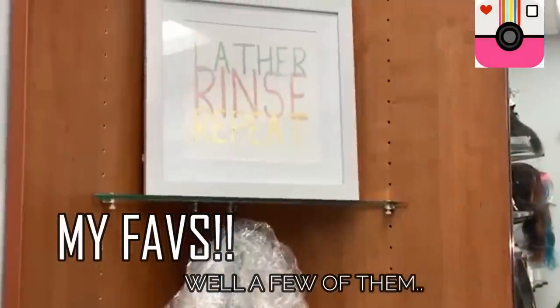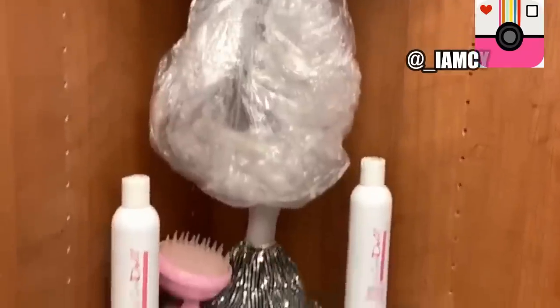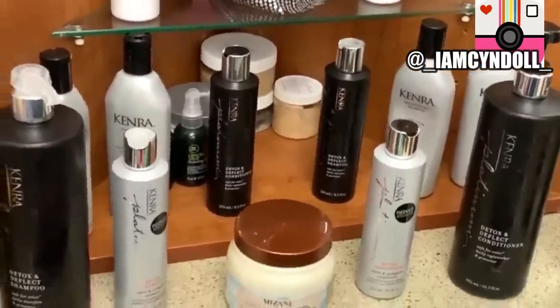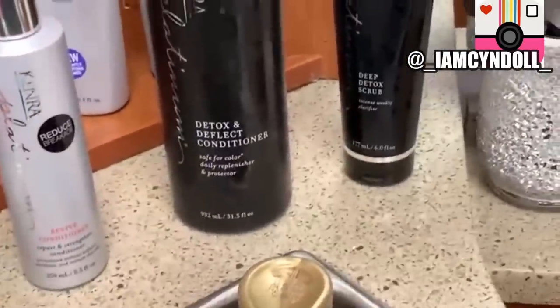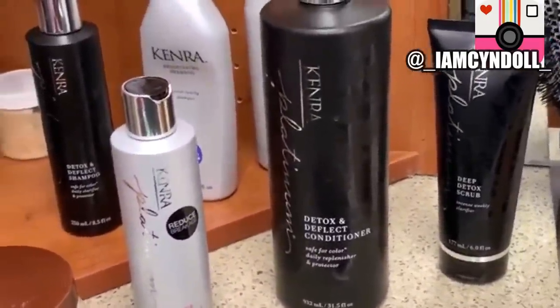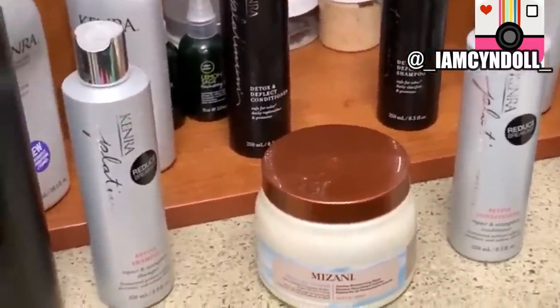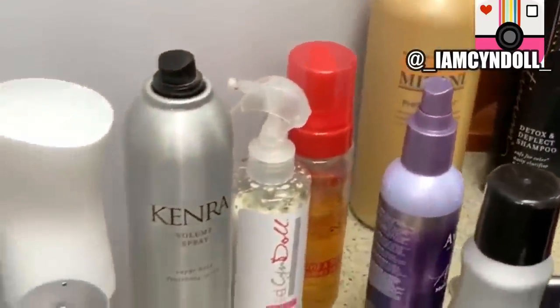Hey loves, coming at you with another video, and I'm so excited about this one because it's been very widely requested. Here are just a few of my go-to products — the ones I have to have. You will never come into my salon without seeing these products: my shampoos and conditioners, my go-to's, the ones I cannot live without.